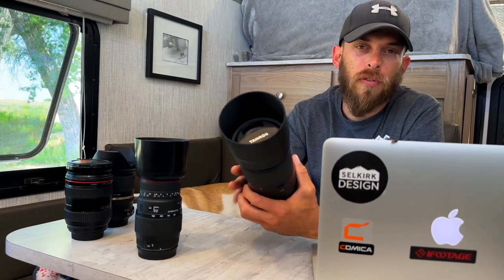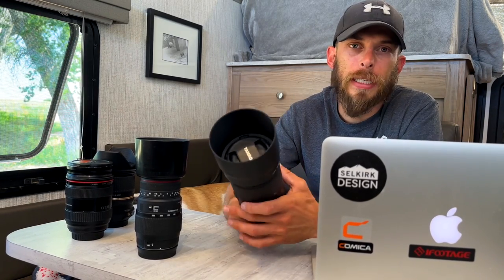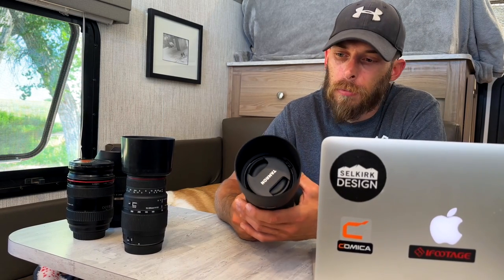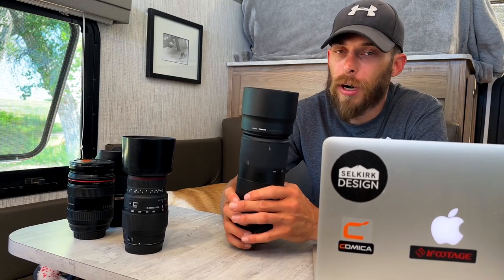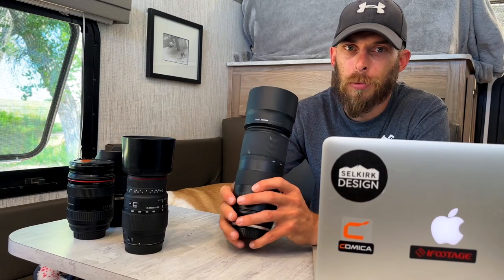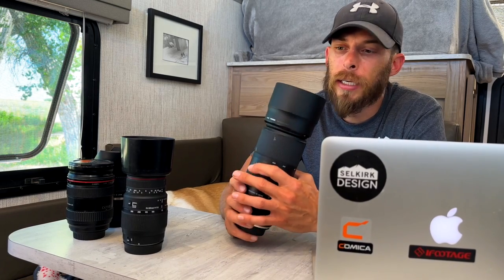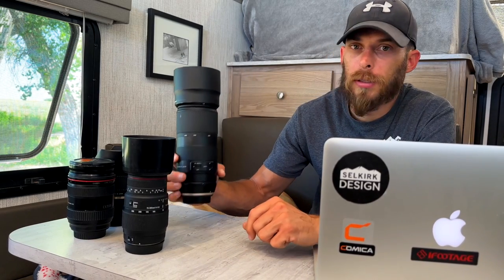With all the tests, the 100-400 takes all the checkmarks. Very happy with it so far and really excited to shoot some wildlife and birds with it. If you're on a budget, third-party lenses — Tamron, Sigma — are great high-quality, well-built lenses. The biggest difference is obviously the price. Picking them up used, you're cutting the cost by two thirds — paying about a third of the price of a brand-new native lens. Even at brand-new prices you're still saving a lot of money and getting a lot of quality lens.